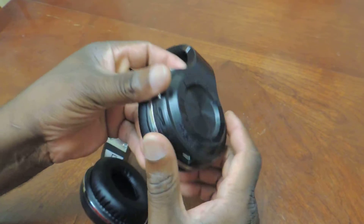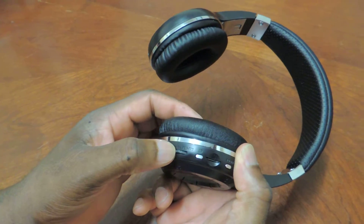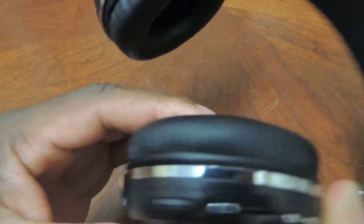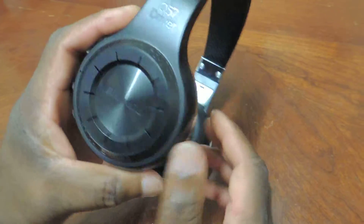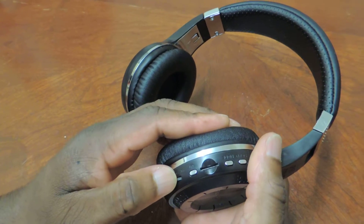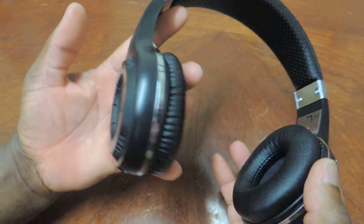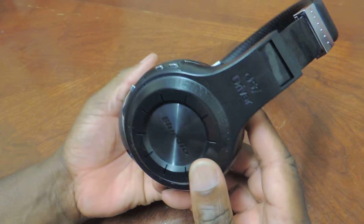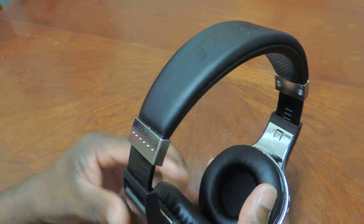What else can you see on here? When you listen to your music, you can fast forward and pause as well here. The volume and track change controls are on the same thing — so that's what you use to control the volume and change the tracks on the SD card. If you like what you see you can subscribe, or if you've got a question about these headphones drop me a comment and I'll get back to you. Give me a thumbs up and subscribe to my channel. Thanks for watching, bye.